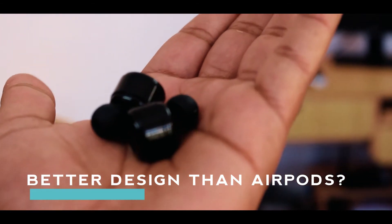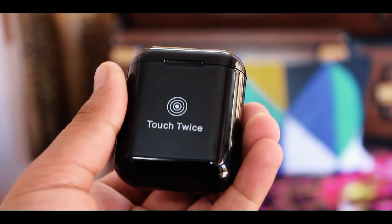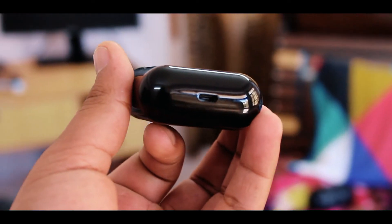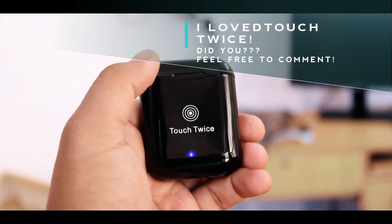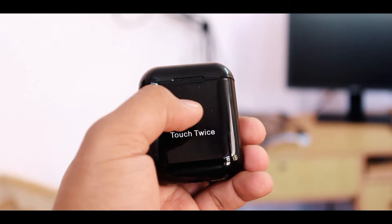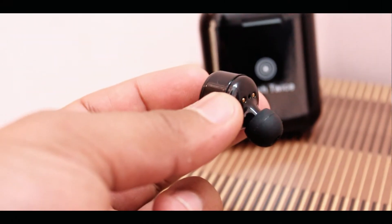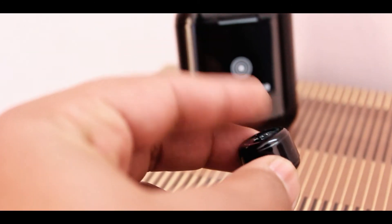First let's talk about the best feature — the Touch Twice feature. This is my favorite feature. If you're wondering what Touch Twice is, it is used to turn on and turn off charging of these earphones inside the charging box. There is also a notification light on the charging box and a light on the earphones that glows to indicate whether the earphones are charging or not.